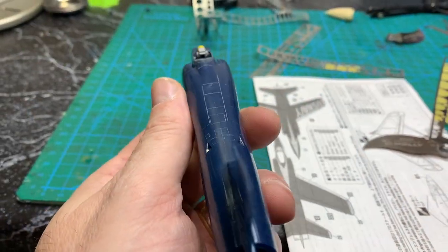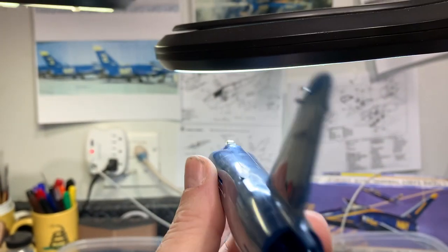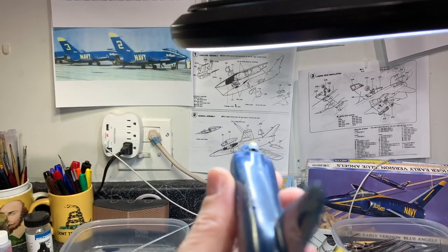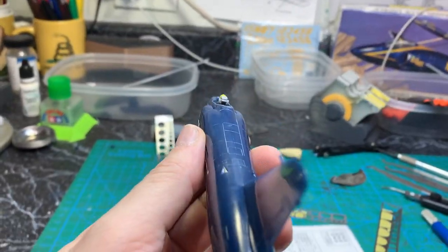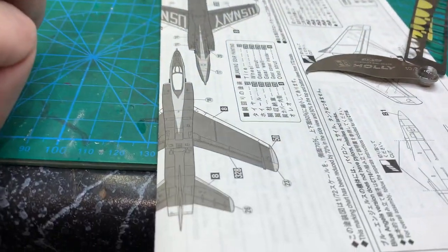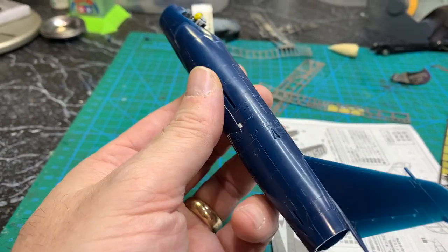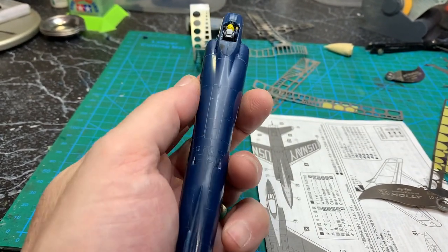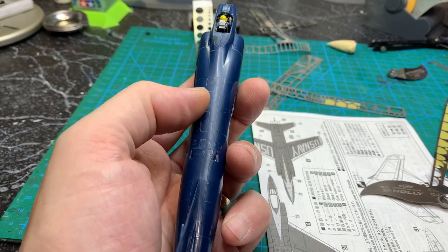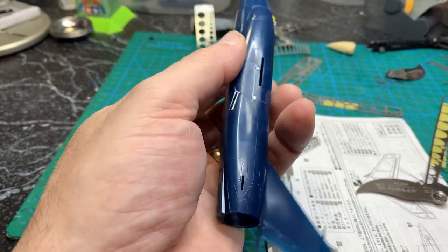I think I have the top where I want it — you can still see that line down the middle but it's smooth. Hopefully I'll find out when I prime it, but I've replaced all the lines as per the reference as best I could, and again it's only in that area basically between these two lines. Now I'll start on the bottom and see if I can get it to the same point, and then I'll finally attach the nose.